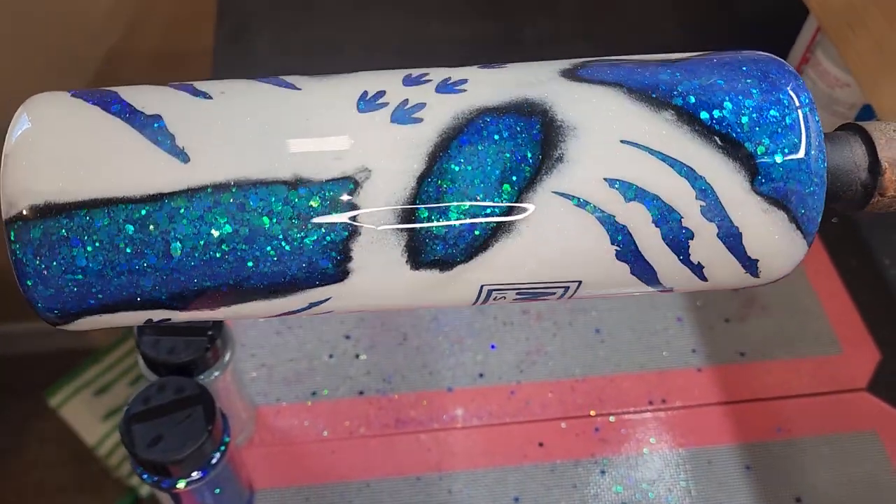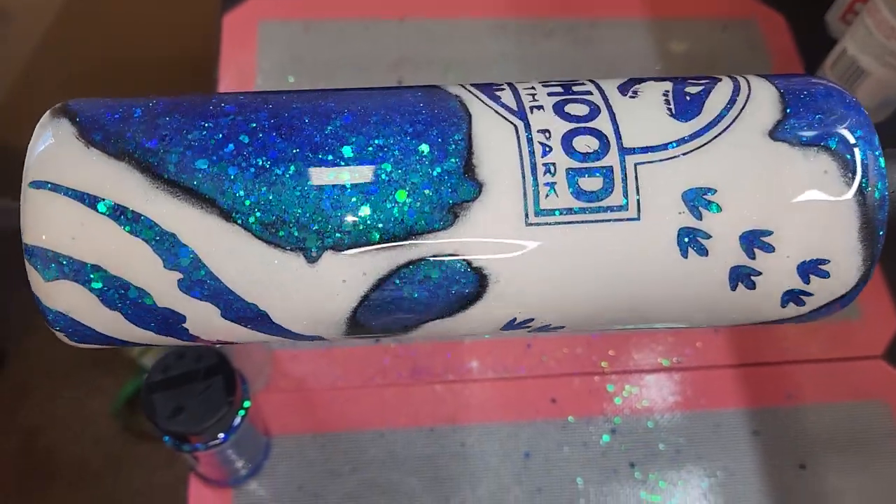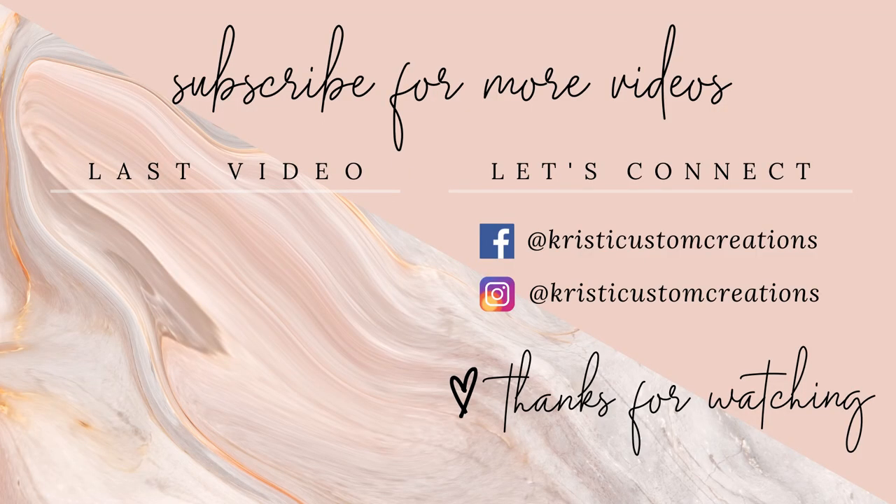Here's a close-up recorded with my cell phone so you can really see the color shift, and this glitter is just so pretty in person. If you're looking for a good color-shift glitter, I highly recommend them. I hope you enjoyed this video — if you did, please hit the like and subscribe button to see more videos like it, and as always I hope you all have a great day. Take care, bye!